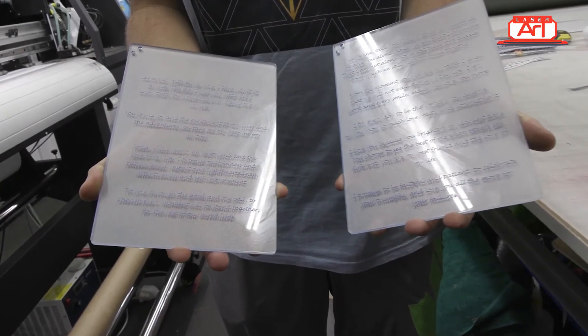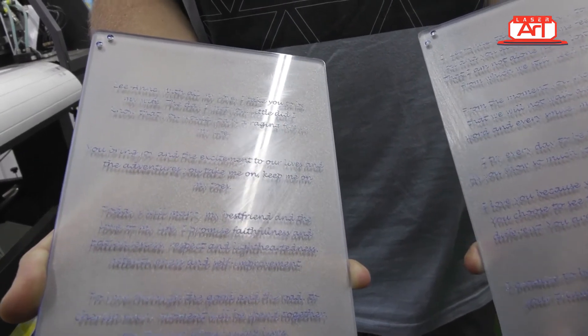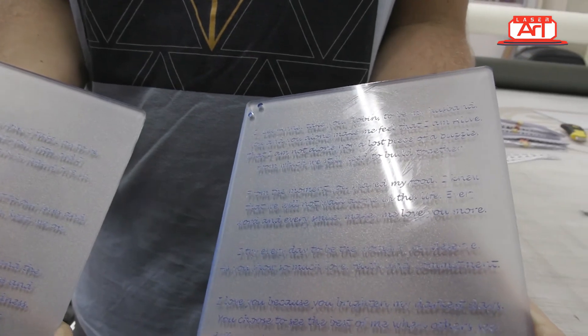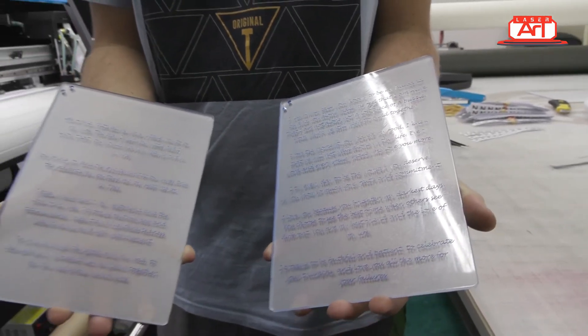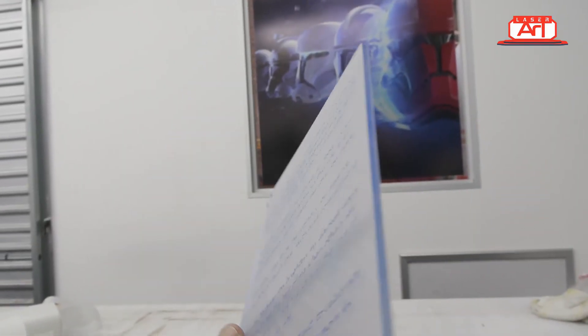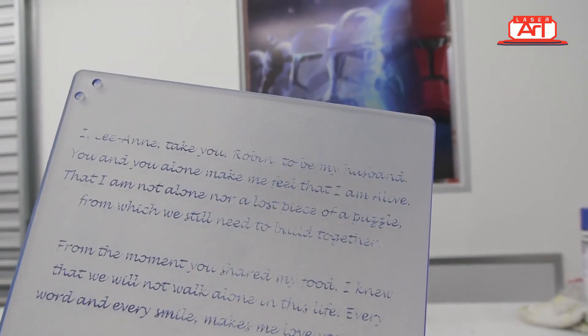And there we have it — a completed wedding vow acrylic piece, which was really nice and easy to do. This is not a difficult project to get hold of, and if you've got some time, adding some colors is a really nice touch, especially if you do your own artwork. If you thoroughly enjoyed this video, give us a thumbs up, leave a comment, and we'll see you in the next one.